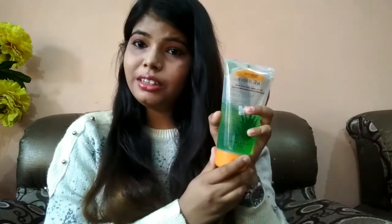For this DIY hair spray, we need a spray bottle. I have taken a big spray bottle — you can take any size. I use it on a regular basis. The second thing is aloe vera gel; I have taken it from Patanjali, but there are many different brands in the market. The third ingredient is olive oil. If you don't have olive oil, you can use castor oil or coconut oil — coconut oil also works for hair conditioning. And the last thing is water.